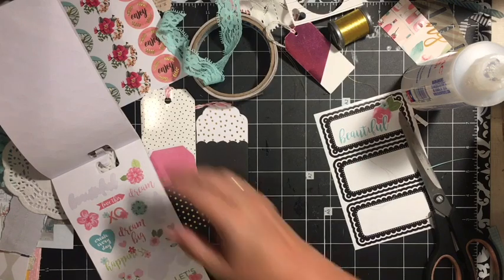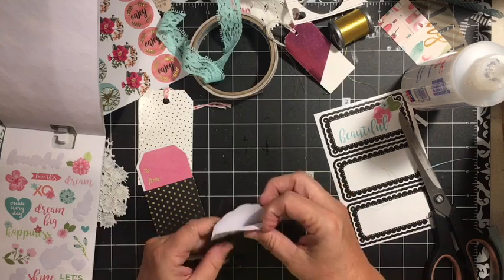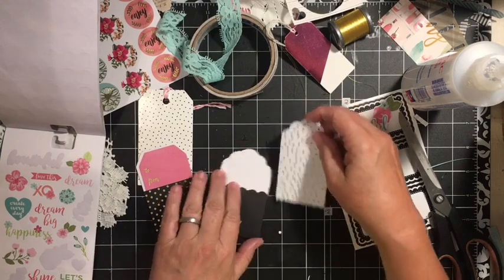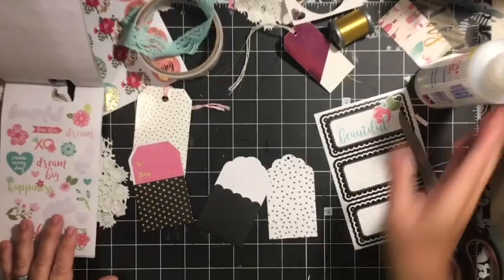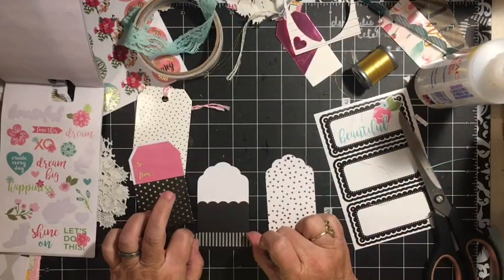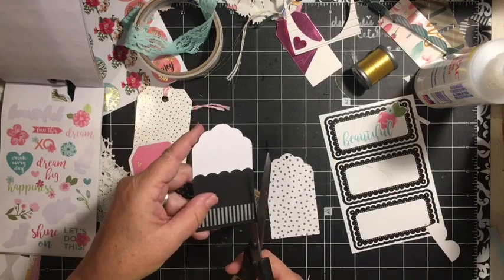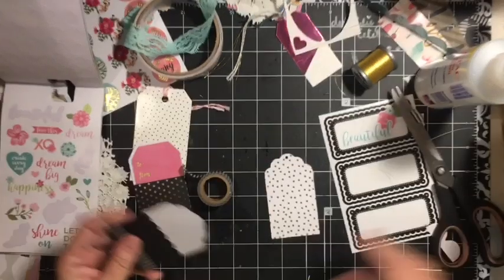Just adding a sticker to something that would normally have been trash. So here we have the Maggie Holmes. Maybe you might want to add the washi tape like we're using throughout the journal — just put some down there on the bottom to decorate that.